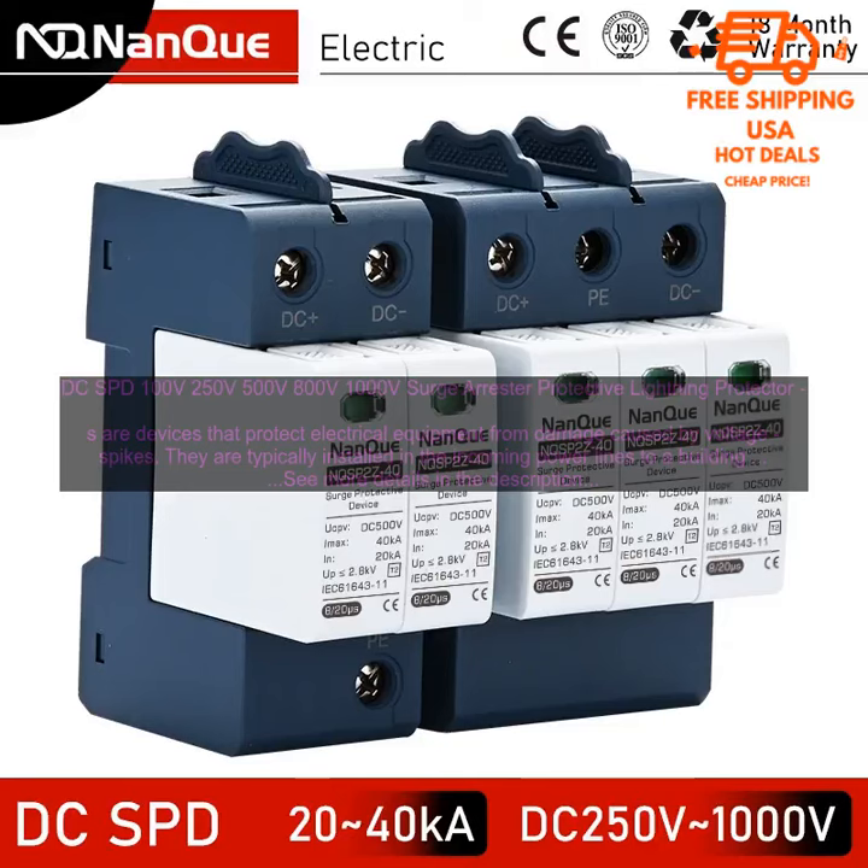DC surge protectors work by diverting the excess voltage to the ground, preventing it from damaging the equipment. They are available in a variety of voltage ratings from 100 volts to 1000 volts, and also in a variety of current ratings from 20 kilo-amperes to 60 kilo-amperes.